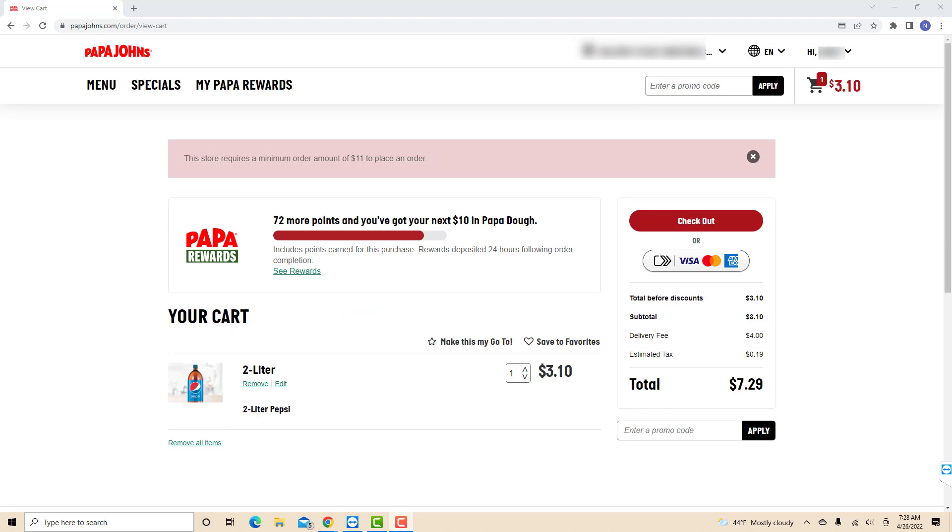That's how you remove items on your Papa John's online cart. Thank you so much guys for watching and if you have not yet subscribed to our YouTube channel, please subscribe as we create tech videos almost every day. Also, check out our website northvilletech.com for great tech articles and our recommended resources in the description below for various sign-up bonuses.